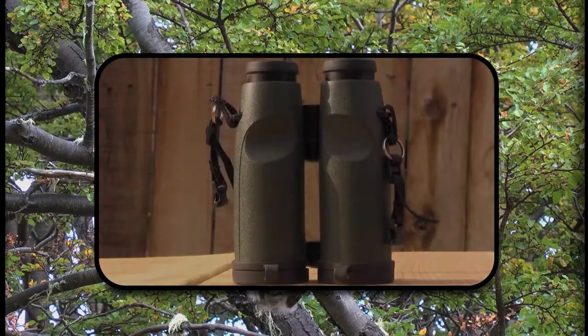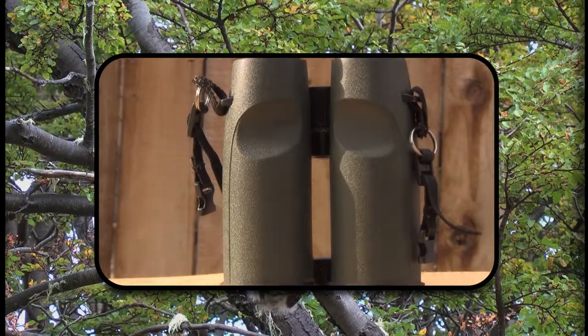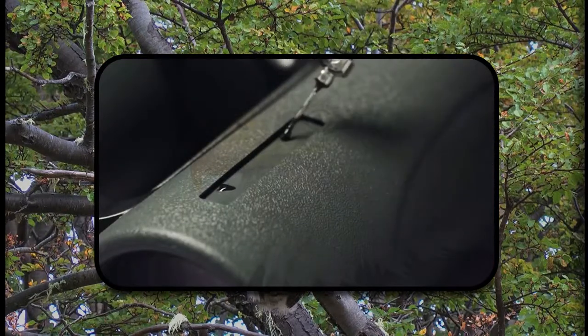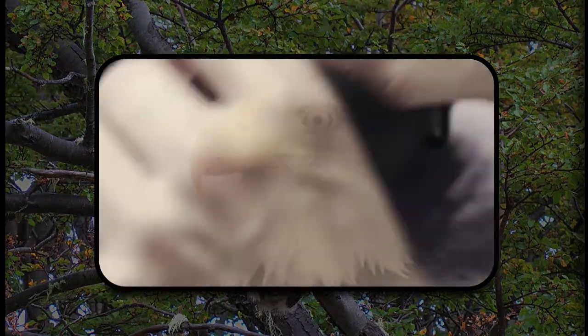The legendary ergonomic grip and textured rubber armor creates unmatched comfort for a quality viewing experience. The EL 10x42 binocular is in a class of its own.